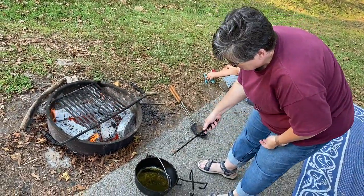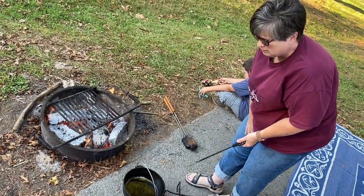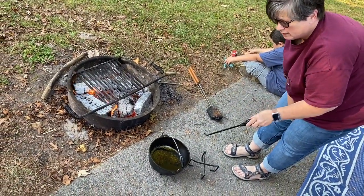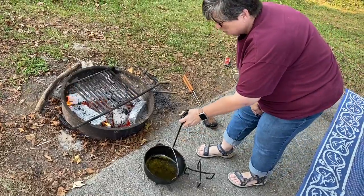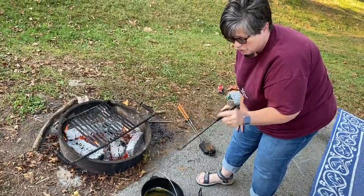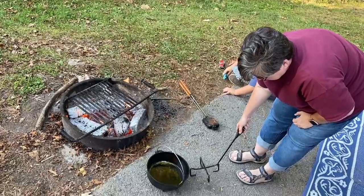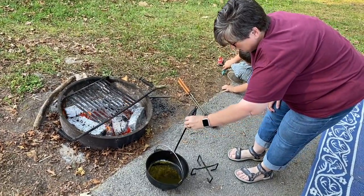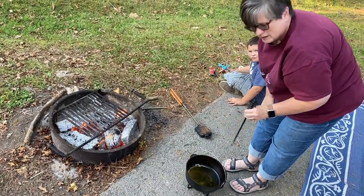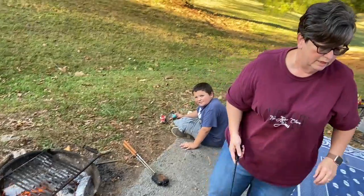I have my butter melted in the dutch oven. A couple of things I want to show you: for cooking outside on the dutch oven, this tool is awesome — it allows you to pick up your dutch oven from the fire and also grab the hook on the lid to pick it up with all the coals on it so you can check what's underneath. One of these trivets is also great for setting your dutch oven on, especially if you have a picnic table, to keep from burning it.